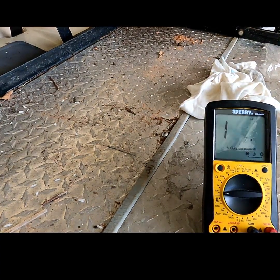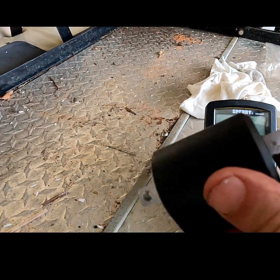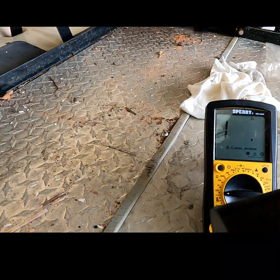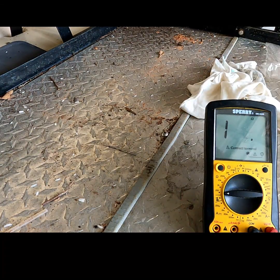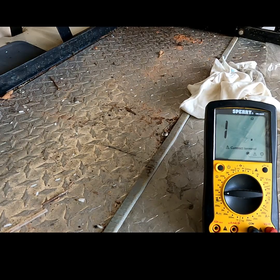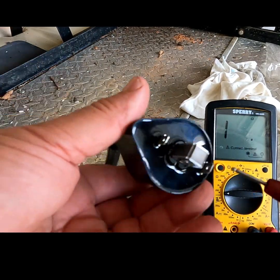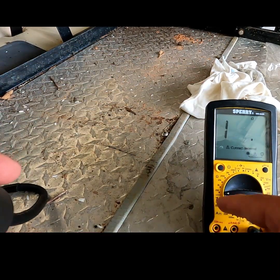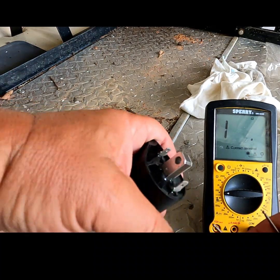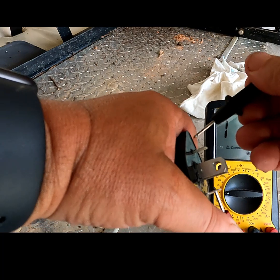Hey, I want to show you real quick how to test your ignition coil. This is off of a V Star 650. I want to check my primary coil first. I'm going to have my ohms set down to 200.